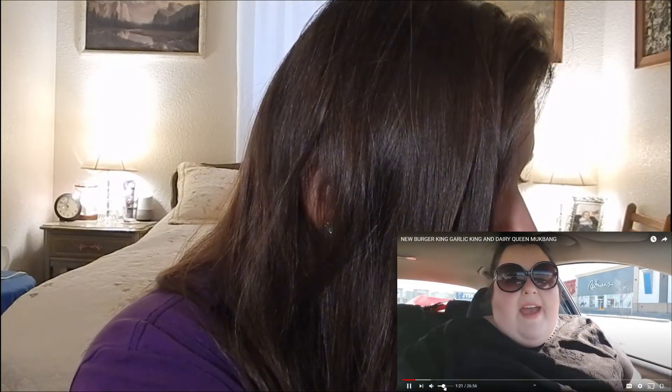Hi guys, welcome back to another video. Today a little different — she's in her car, she got her tray. Jalapeño cheese tots — we'll get to those in a minute. Actually, jalapeño cheese tots actually sound really good. I don't know if we have them here in the US, but I haven't been to Burger King in... I think the last time was doing Uber Eats pickups.